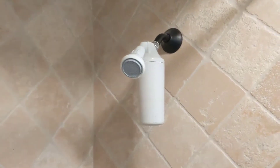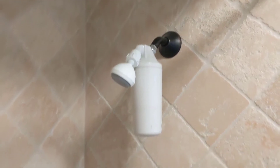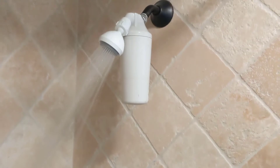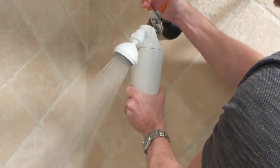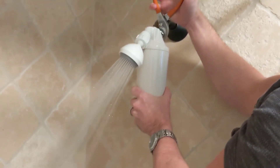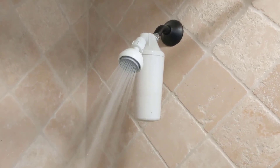If after replacing your shower filter you find leakage at the shower arm up by the metal part, you will need to tighten the connection further. If it's not spraying out too much, you can turn the water on and tighten until there's no more water coming out of that connection. And that's it — your new shower filter is installed.